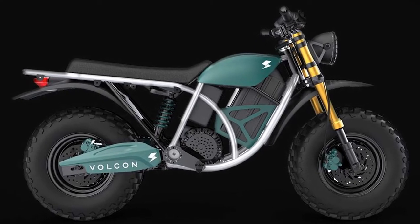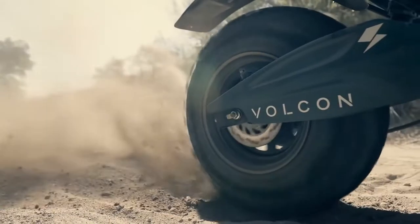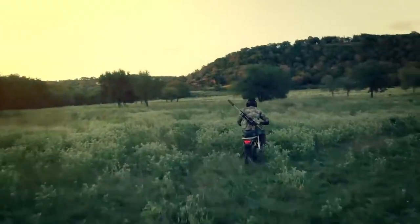2021 Vulcan Runt First Look. The brand new Runt from Texas-based Vulcan ePowersports is a made-for-kids electric off-road motorbike, with all of the fun of a dirt bike plus built-in safety features for parents' peace of mind.